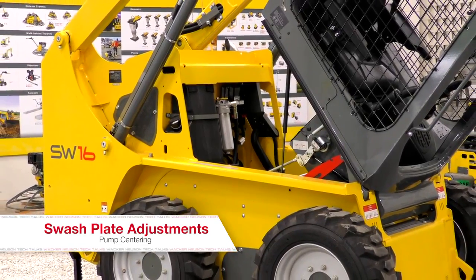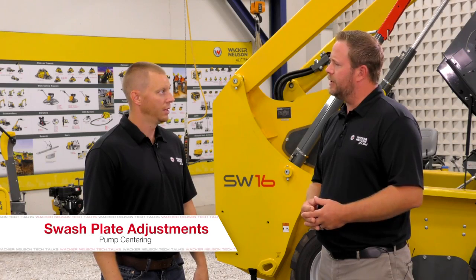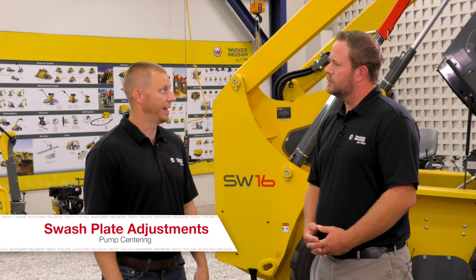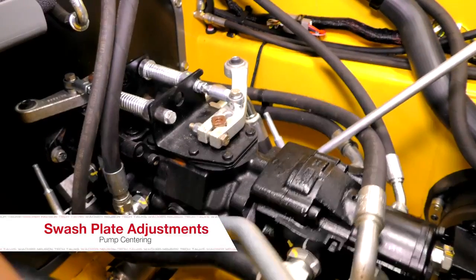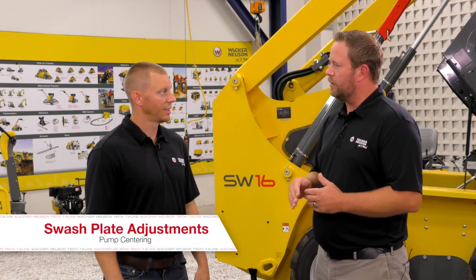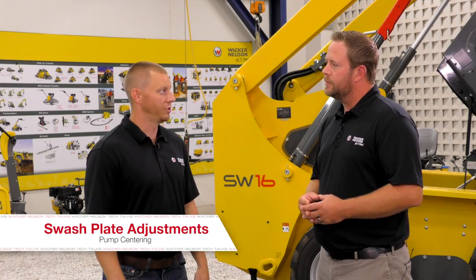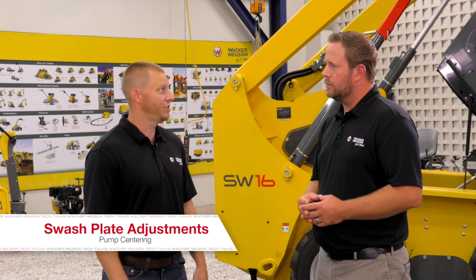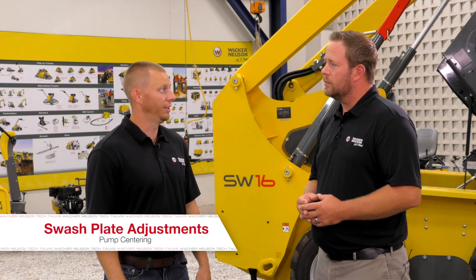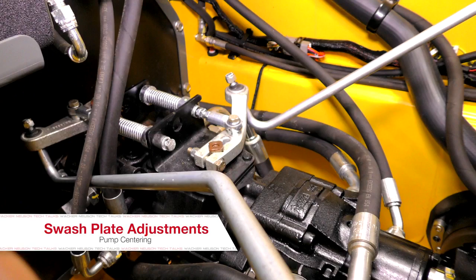That covers the neutral creep symptom described earlier. What about a no-start scenario? A no-start is really related to the spring pack being over-tightened and the clearance between the bushing and the bracket. Because of misadjustment, the pump is already stroked and the machine sees that and does not allow it to start. The pump naturally wants to go to a stroke position. If the park brake is engaged and it tries to de-stroke, it's going to hit relief and the engine won't have enough power to overcome the pump itself.